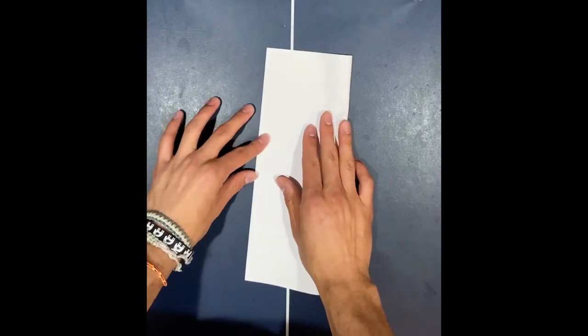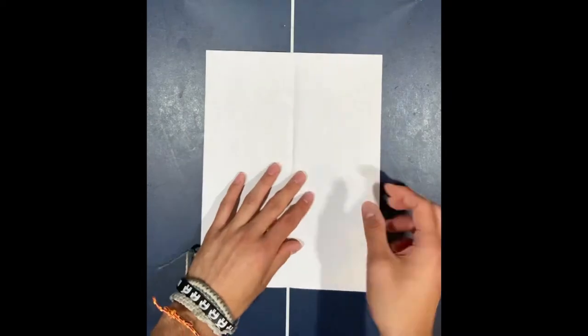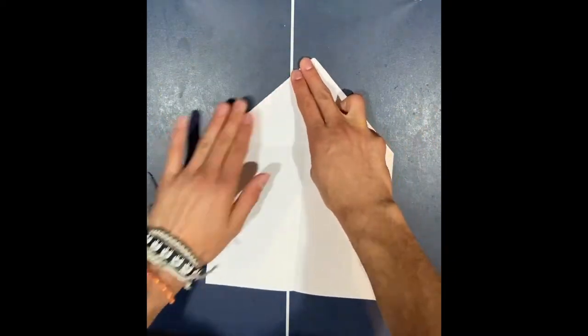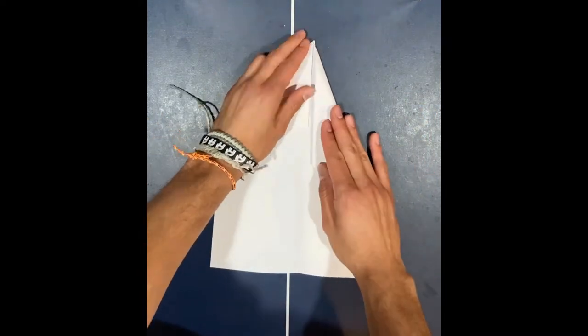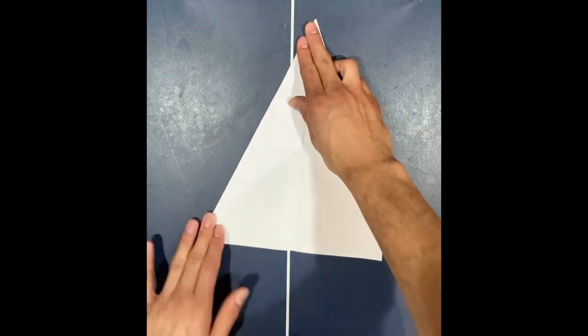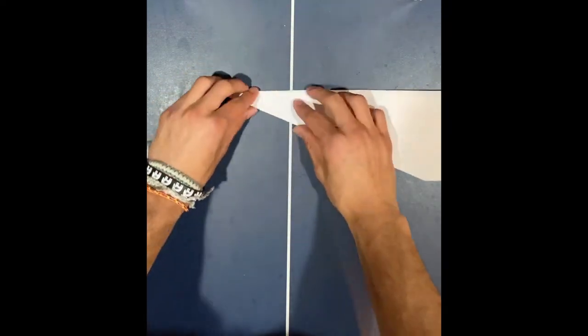For step one, fold the paper in half horizontally, then unfold the paper. For step two, fold the dog ears from the top left and right corners. For step three, fold the two sides of the paper into the center line. For step four, fold the wing flaps down to the bottom.